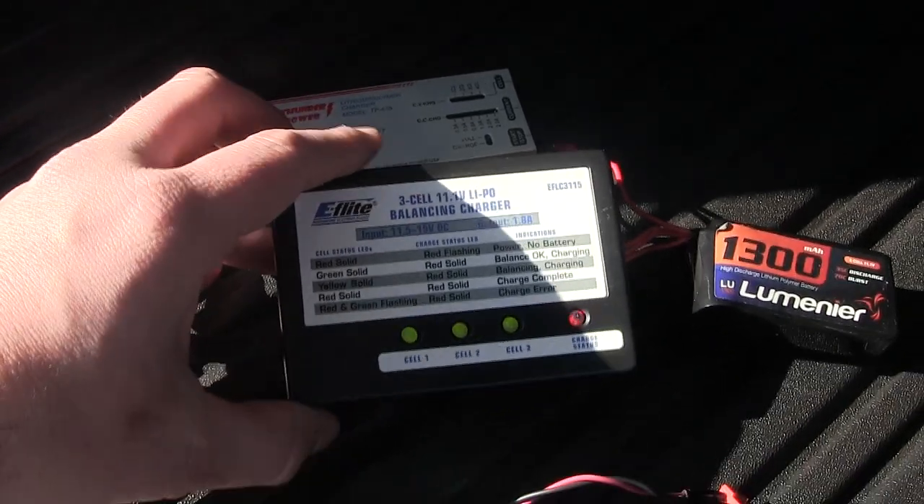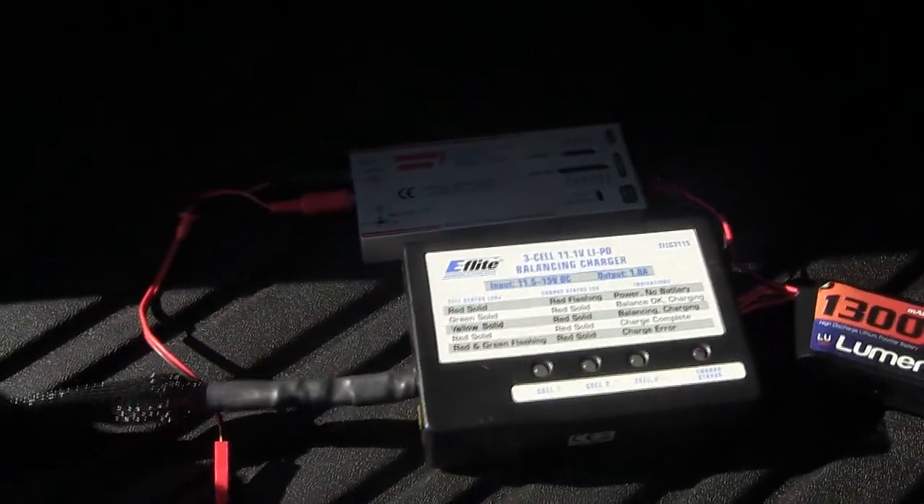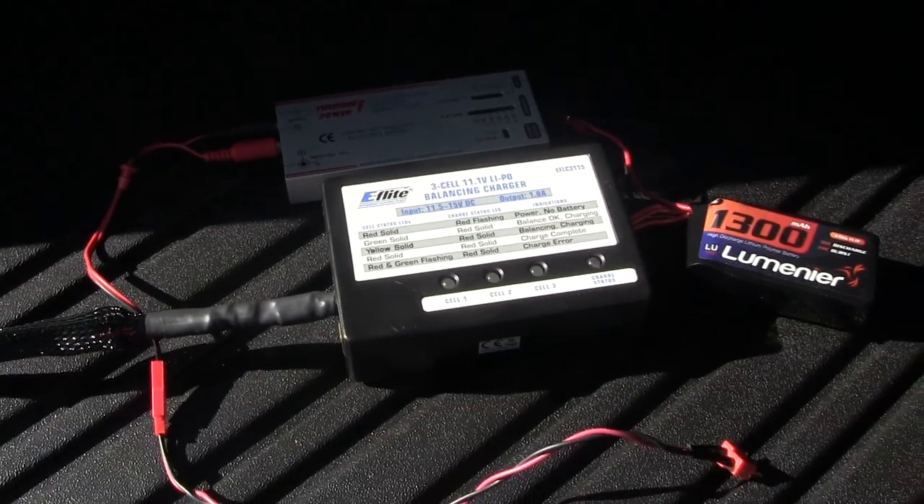Alright guys, there's a little quick tip on a quick way to get some power to one of your chargers. Thanks for watching — we'll see you next time.